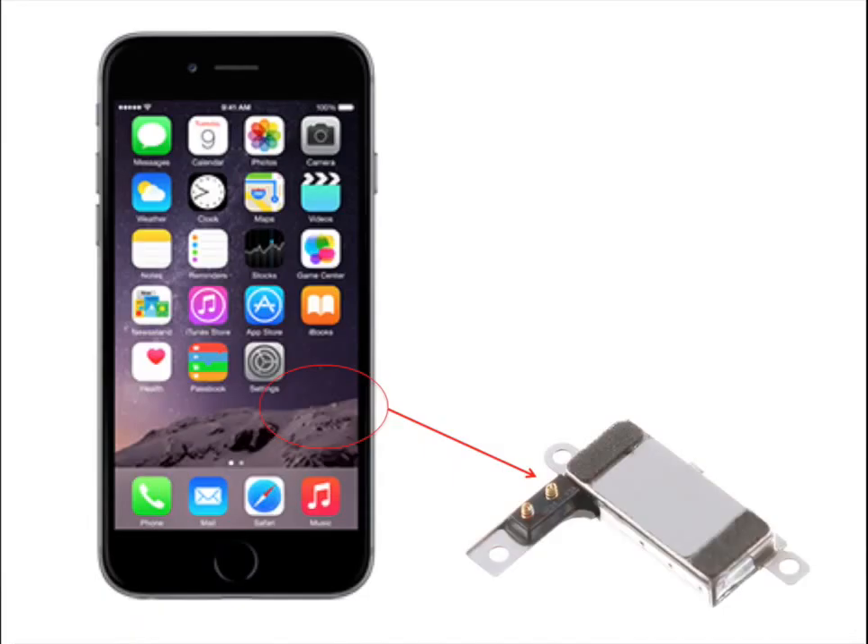Then we took a look at the iPhone 6 Plus. Apple changed the location of the vibration motor — it's now located on the bottom right of the phone, as you can see here. You can also notice that the technology itself changed: instead of using a rotary motor, they're now using a linear vibration motor.